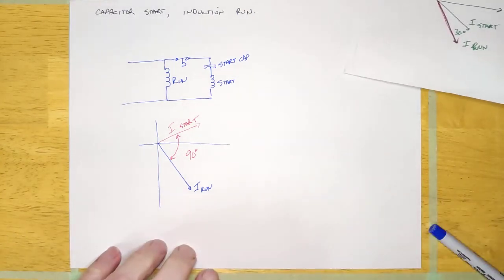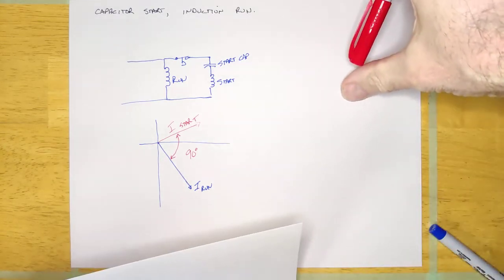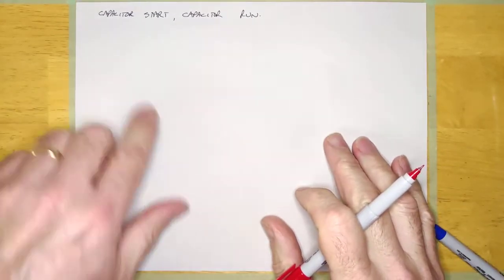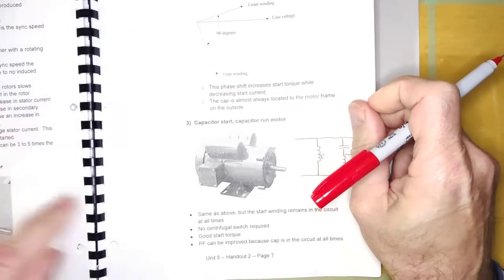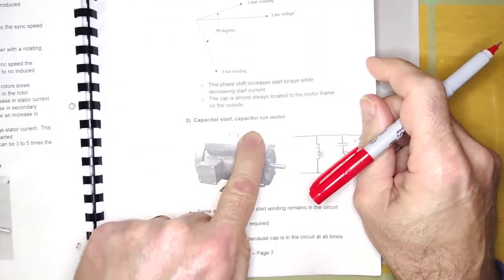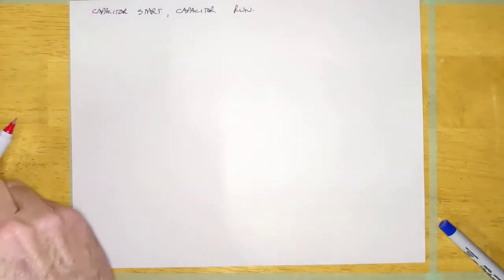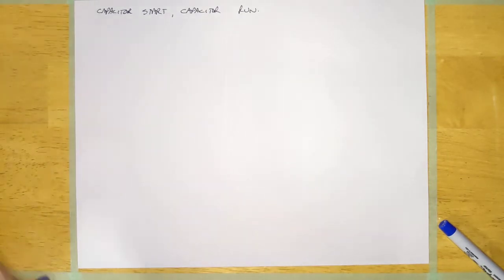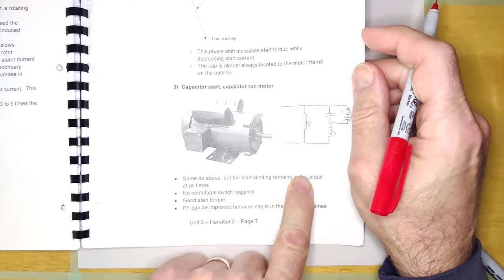Now there's one more single phase motor I want to talk about, and that is the capacitor start capacitor run. You're going to recognize it because it's going to have two capacitors on there. The notes say it's the same as above, but the start winding remains in the circuit at all times — in other words, there's no centrifugal switch required.